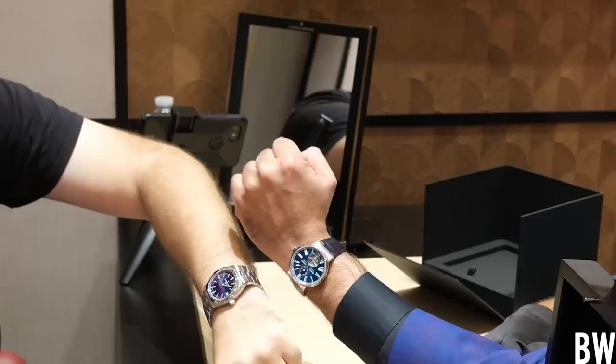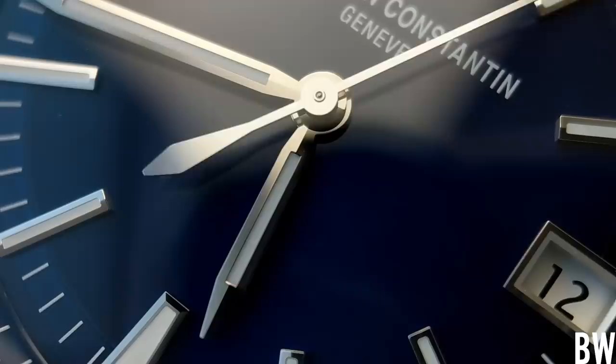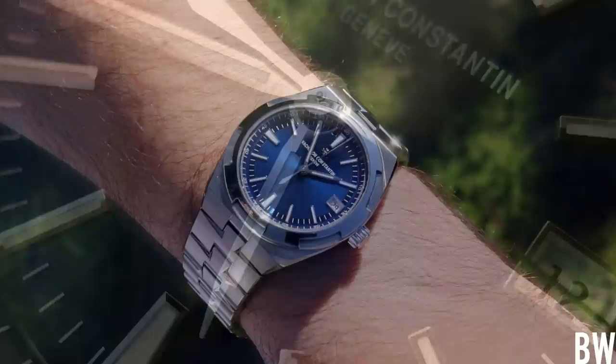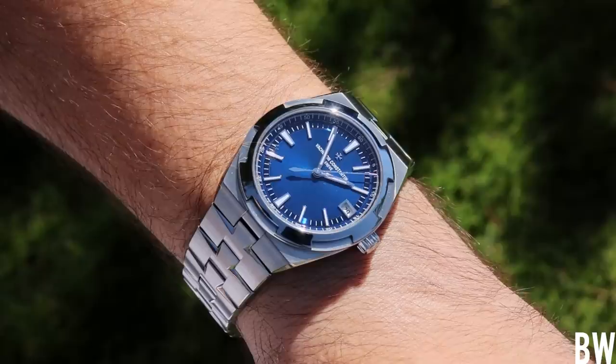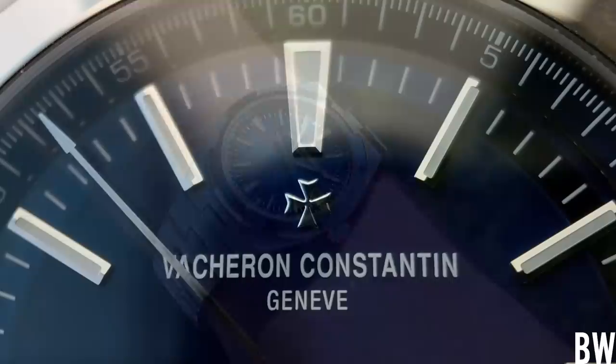The first question is: what is the best thing about the Overseas? I struggle to answer that because there are so many great things about it. But if I had to pick one element, it would be the dial. The dial is so dynamic. It really depends on the light situation you're in. Sometimes it looks almost black. In other lights you get a hint of purple. And then in direct sunlight you get this vibrant blue color. You see the sunray, and if you look at the index track, it almost has an electric appearance. It's so beautiful. If I had to say what is the best blue-dialed watch in the world, this would have to be top three in my opinion.